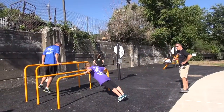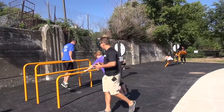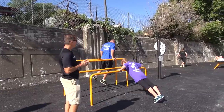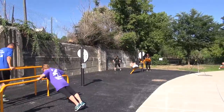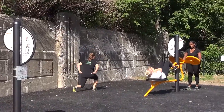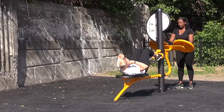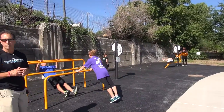The park equipment here can be used by multiple participants at the same time. You can come down here with a few of your co-workers or a few of your friends and work out together. There's certainly enough applications for several people to utilize the fitness equipment and the open space to get a great workout outdoors. We've got lunges, the parallel bars, push-up modifications, the crunch station, and the Tai Chi wheel — plenty of stations for a small group of people to come through at the same time.